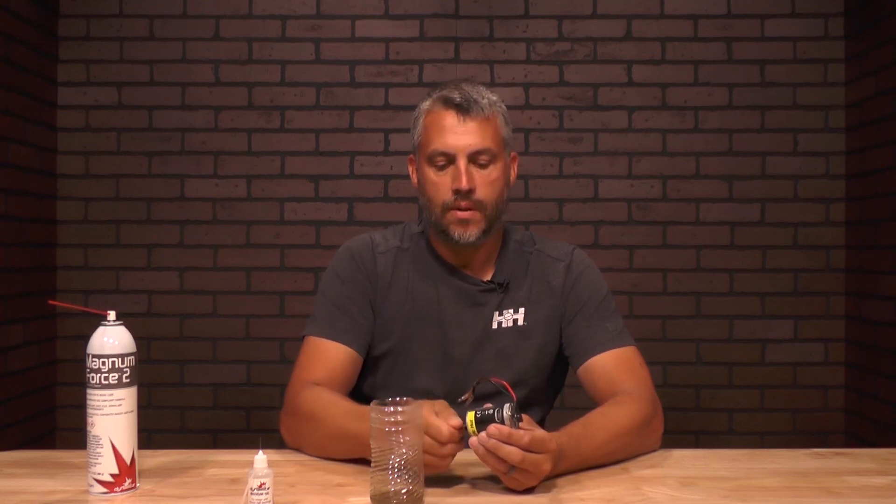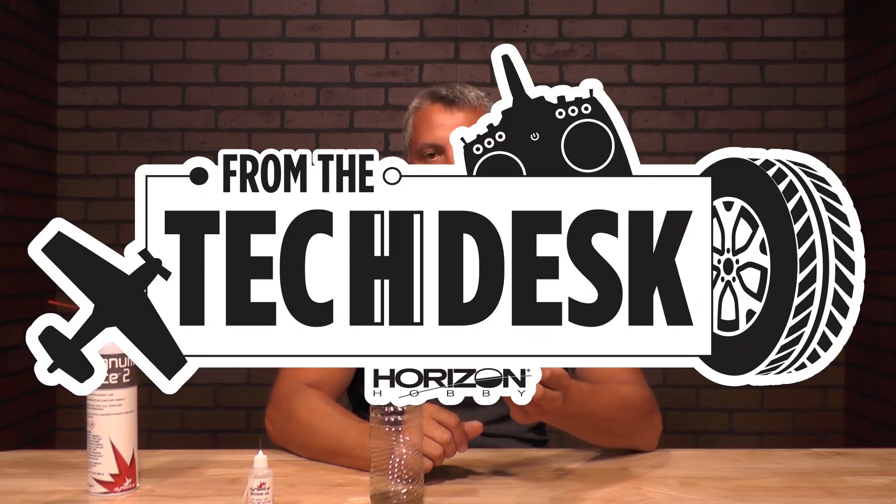I also like to actually spin the shaft itself. Well, there you have it — that's how you do maintenance on your sealed brushed motor. Thanks again for watching. If you have more tips and tricks, check out more videos from RC Experts.